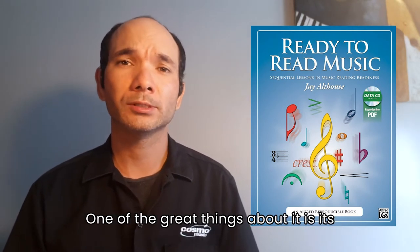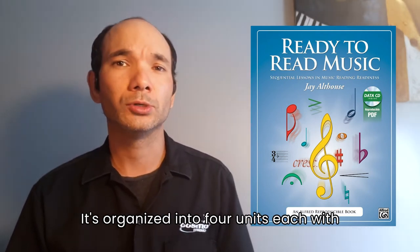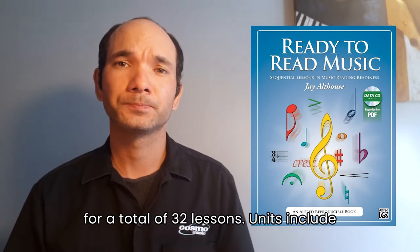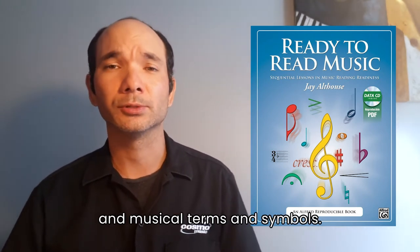One of the great things about it is its overall structure and scope. It's organized into four units, each with eight lessons of their own, for a total of 32 lessons. Units include the staff, clefs, and notes; pitch; rhythm; and musical terms and symbols.